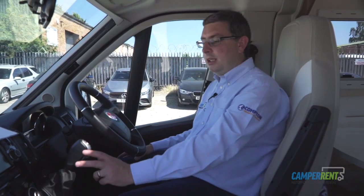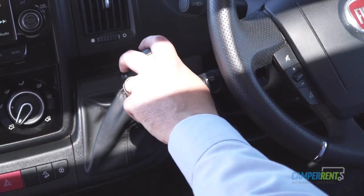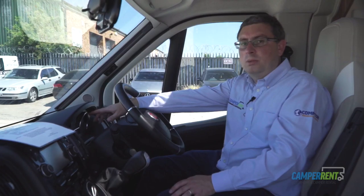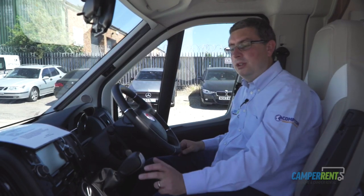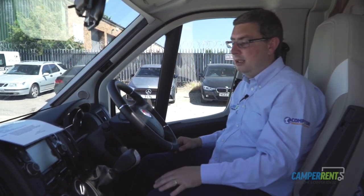This is an automatic vehicle but it's classed as a semi-auto, so whenever you're on a hill you must use your handbrake, which is down to the right-hand side. To put it into drive mode, make sure your foot is on the brake, move it down and to the left, and on screen it will say Auto 1 — that's what you want to drive in. If you touch it to the left again it will say 1 and you'll be in manual Tiptronic mode. Try to avoid that; always stay in auto.